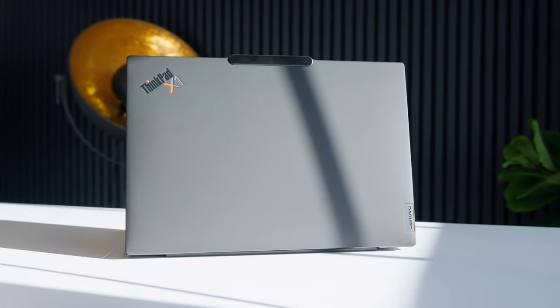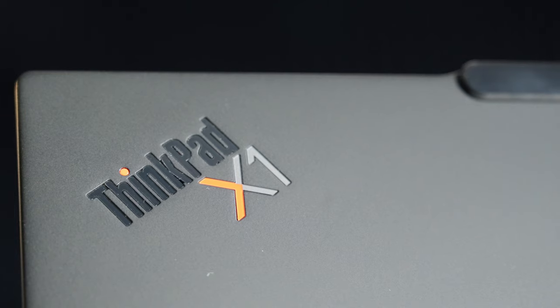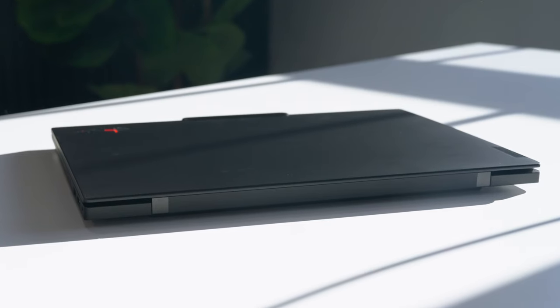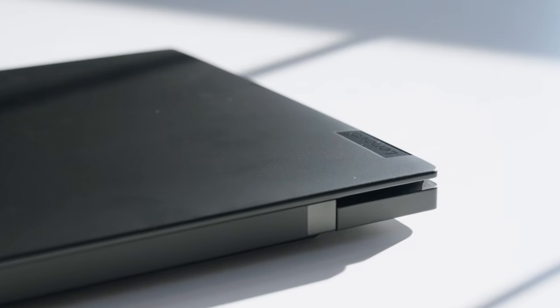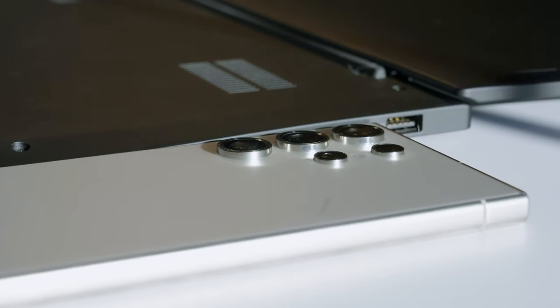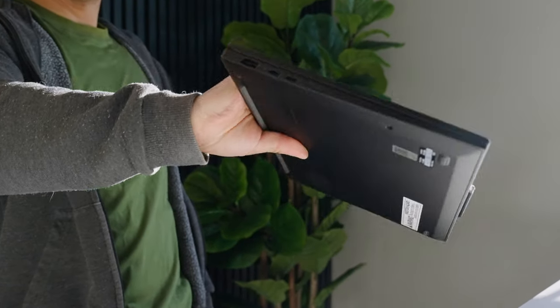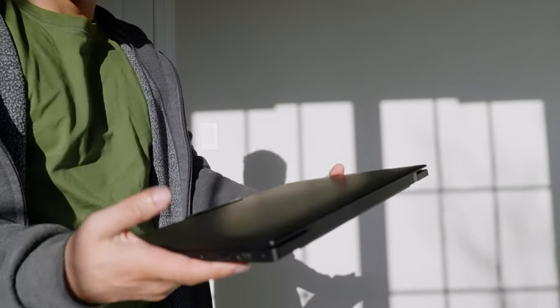First, let's look at the design. The Lenovo ThinkPad X1 Carbon has a beautiful matte finish that makes it look very sleek and clean, which adds to the reality that this thing is crazy thin. The main part of the body is as thin as a cell phone. The thin wedge design makes it easy to hold in hand, and the carbon fiber chassis makes it super light — precisely what you want for travel and on the go.